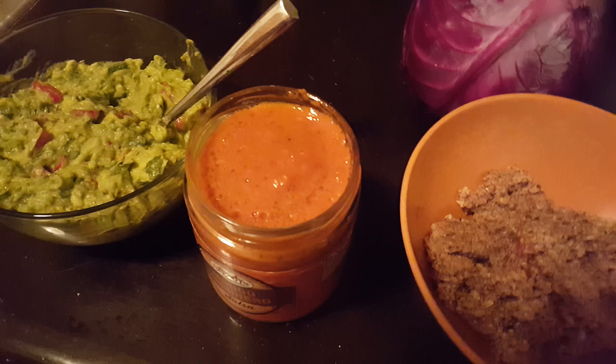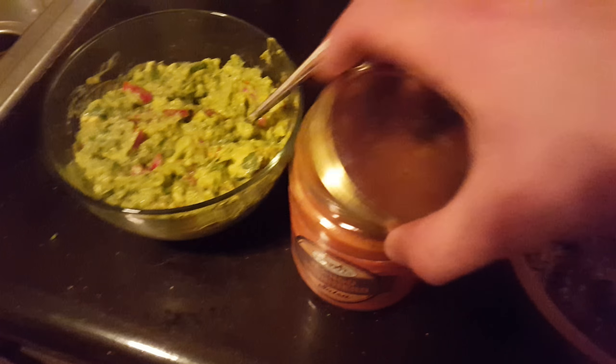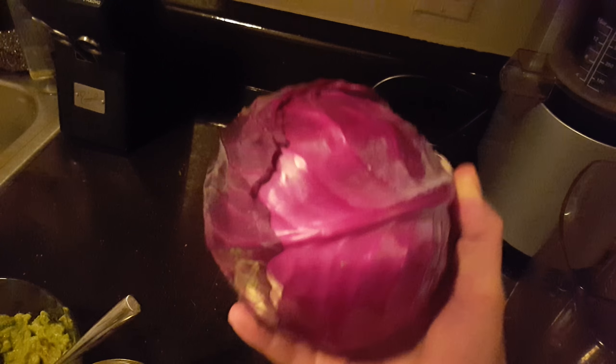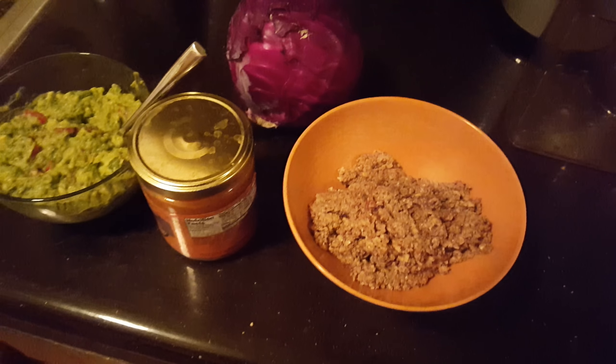I threw a jalapeño in there, so I'm gonna add that. And then I'm gonna make cabbage cups into shells — just take cabbage leaves and make shells out of them.